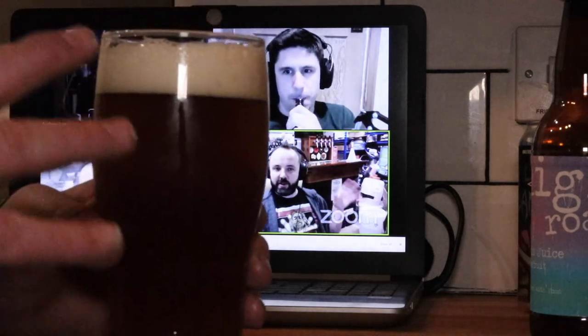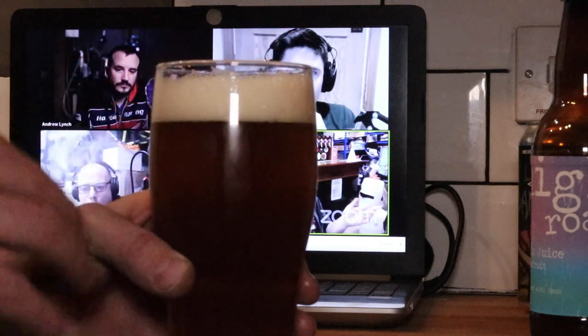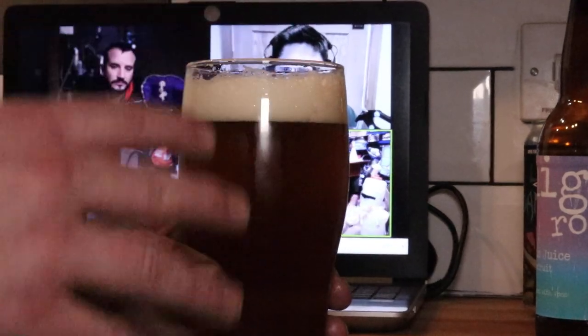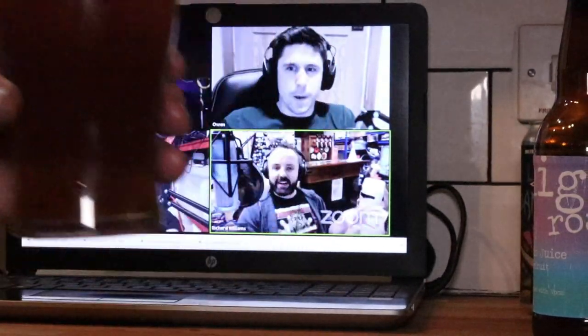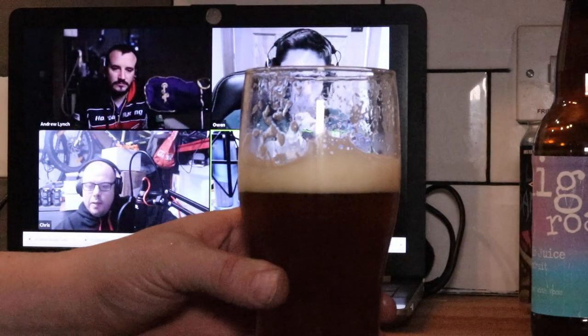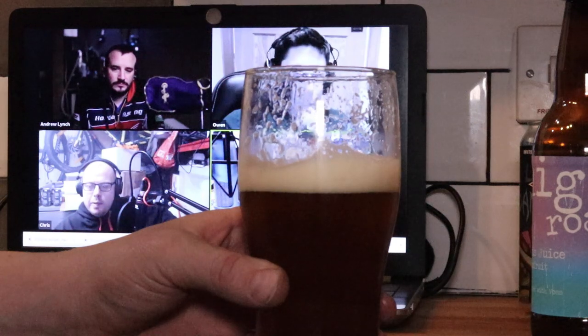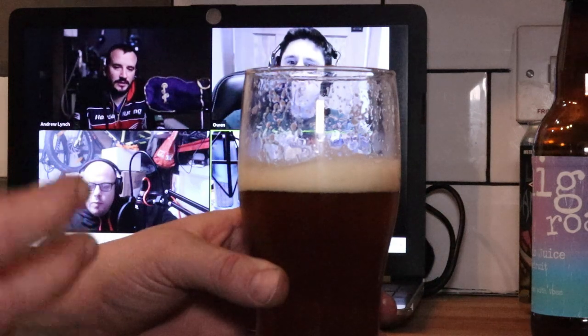On the aroma, I'm picking up grapefruit and some citrusy notes, but this thick white head — which seems pretty stable — is kind of keeping all of that aroma in check. I suggest we slurp that off the top.